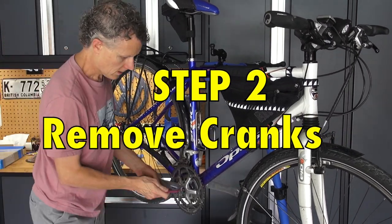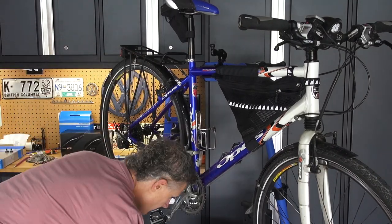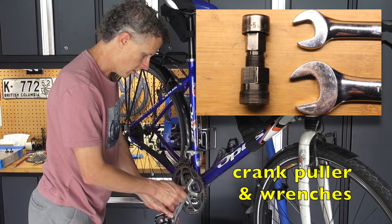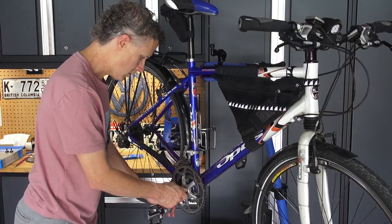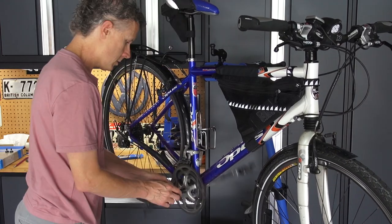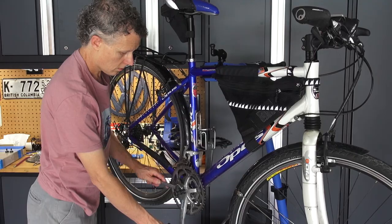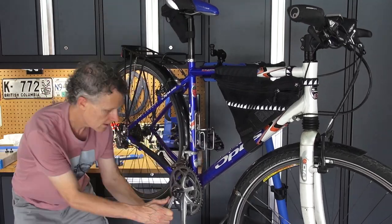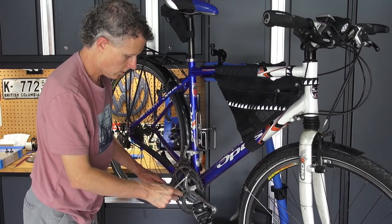Take the cranks off — take the crank bolt out first, and then get a crank puller and thread it in there. These cranks are square taper cranks, which seem to always be a little bit of work to get off, but they'll come off eventually.